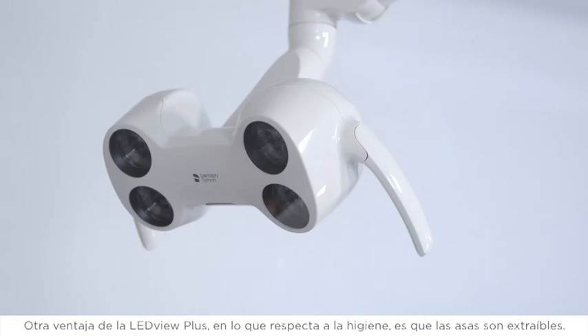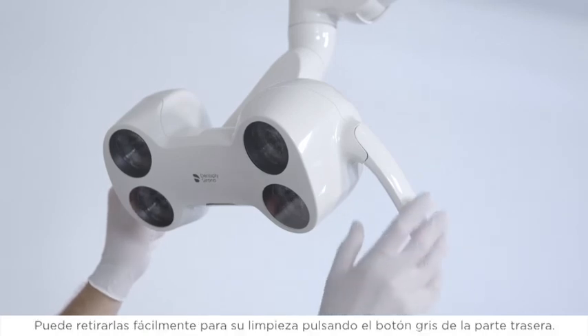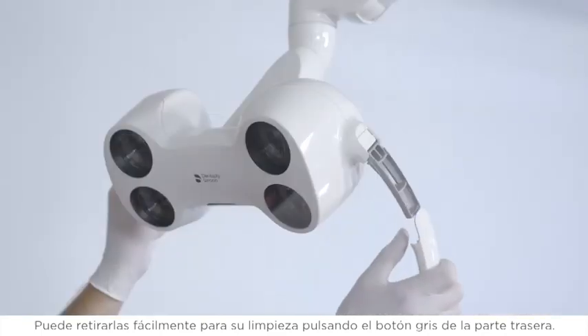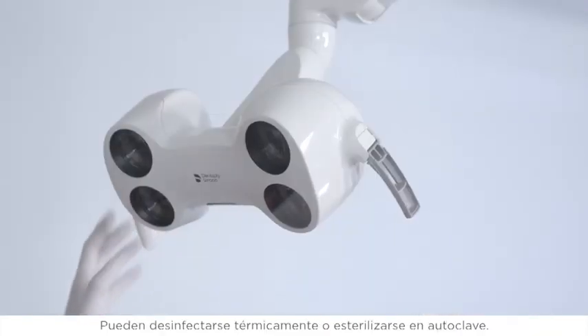Another advantage of the LeadView Plus regarding infection prevention is that the handles can be removed. You can easily remove them for cleaning by pressing on the gray button at the back of the handle. They can be thermally disinfected and autoclaved.